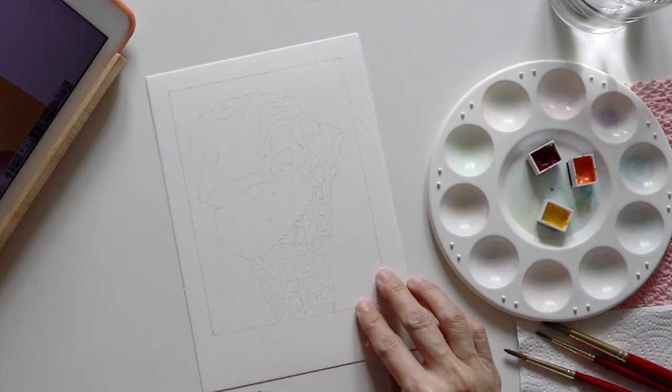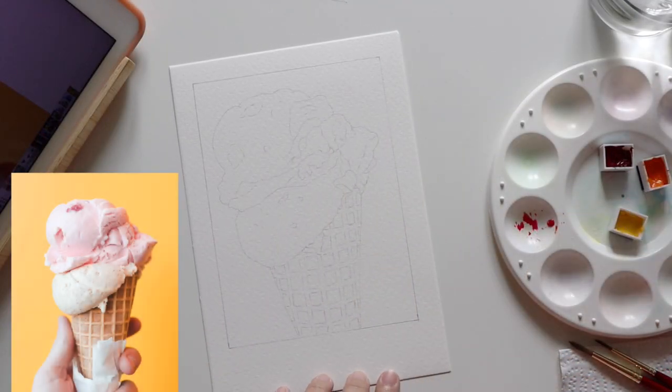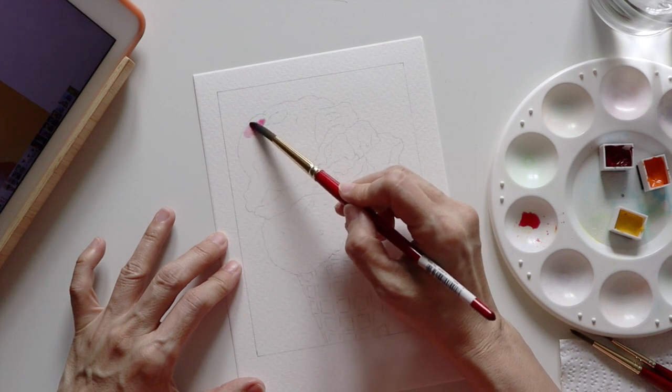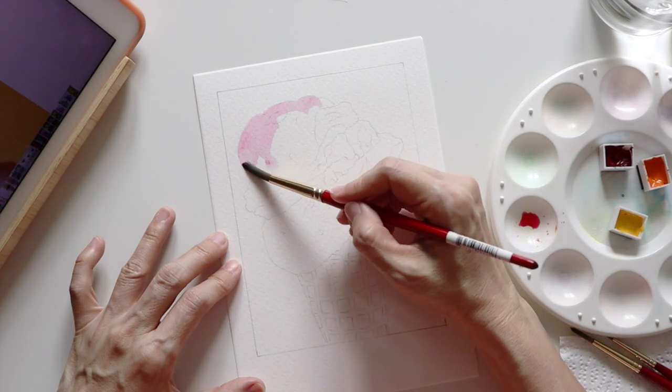Without further ado, let's paint. There are two scoops of ice cream on the cone. The top scoop is light pink in color — my guess is that it's either a strawberry or raspberry flavor. So I'm starting by applying a light wash of pink hue to the top one.